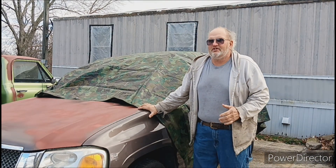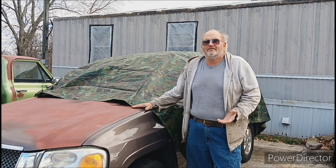Hello everyone. Welcome back to Lynn's Homestead. Well, it's time to get the tarp ready.